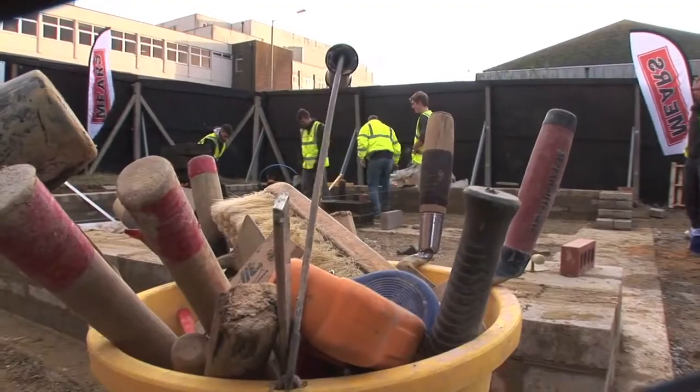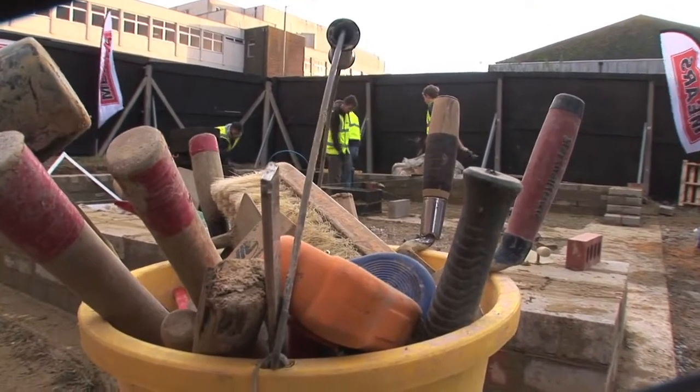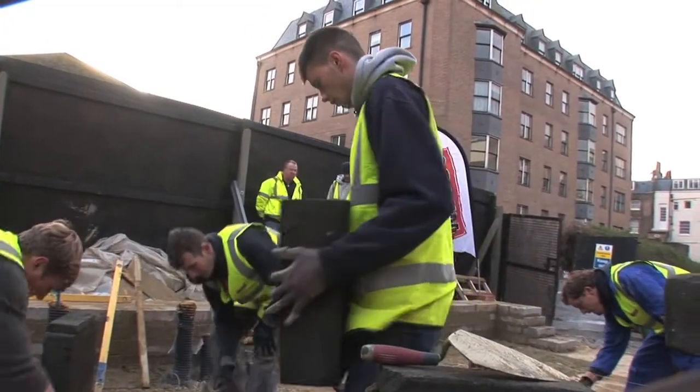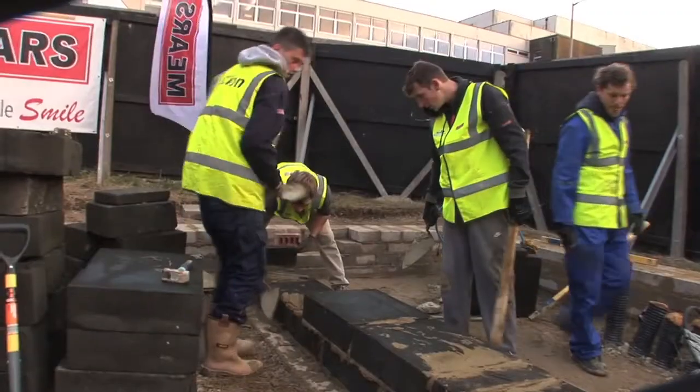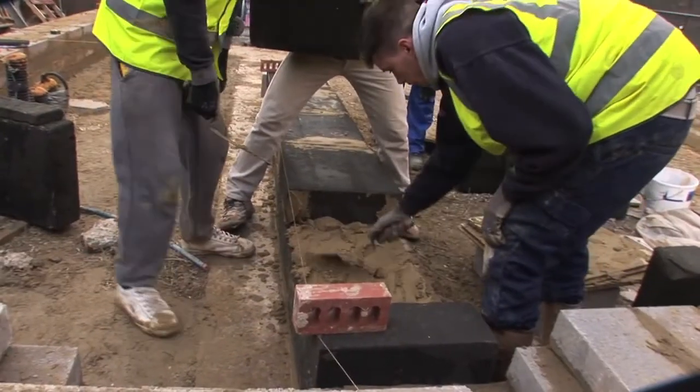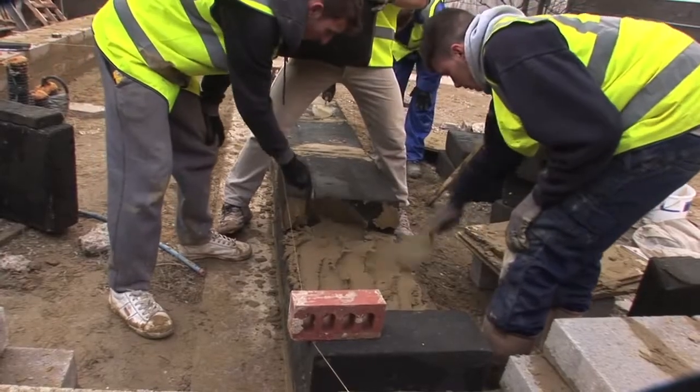I'm Max. I'm an apprentice hard landscaper for Simon Estates. From what I understand, we're building an eco-friendly waste house out of reclaimed materials — video cassettes, toothbrushes and things like that. We're using these reclaimed glass blocks that are very light, come from another site, and they should be used as thermal flooring. I've been doing a bit of bricklaying on site — yeah, it's coming on very well. I'm in my second year now, I've got another year to do after this.